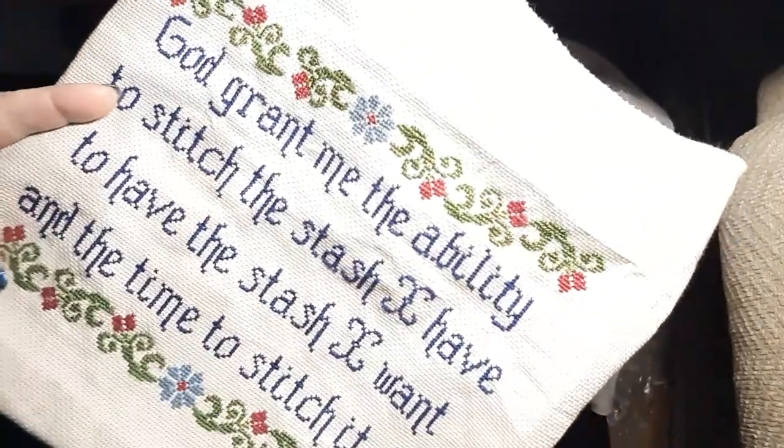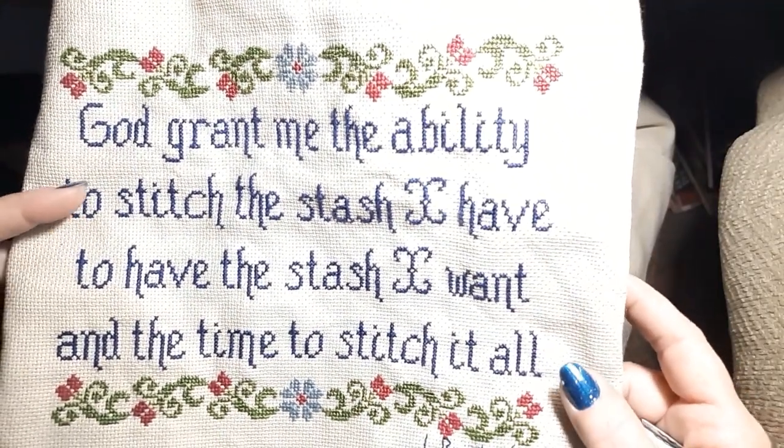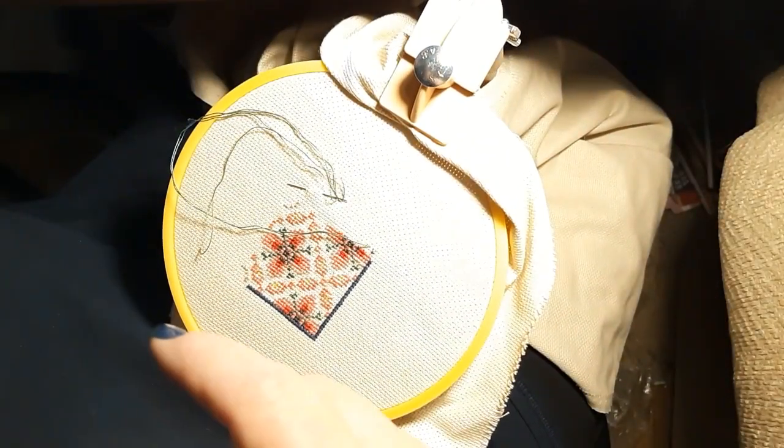I can't get it down far enough to get the whole thing in frame, so we'll do it just a little bit sideways. Yeah, so that's done. Yay. Next. On to the rest.